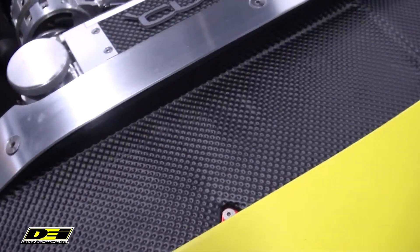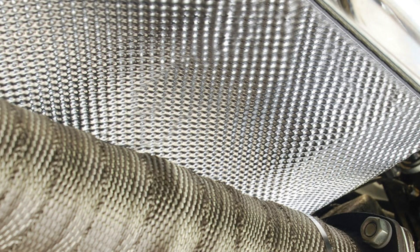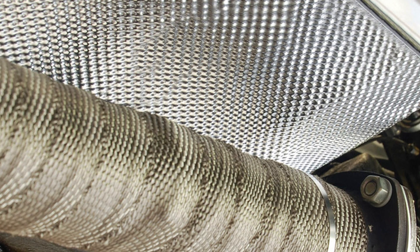The Floor and Tunnel Shield 2 is perfect for wrapping fuel cells, transmission tunnels, floor pans, under the vehicle, firewalls, and much more.